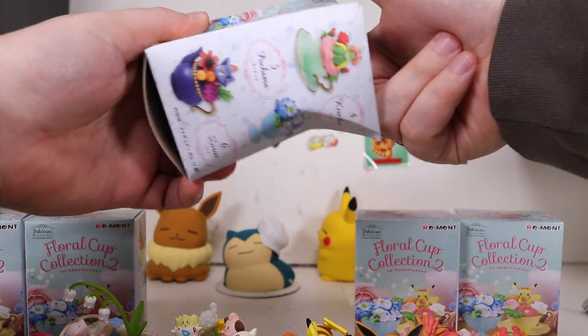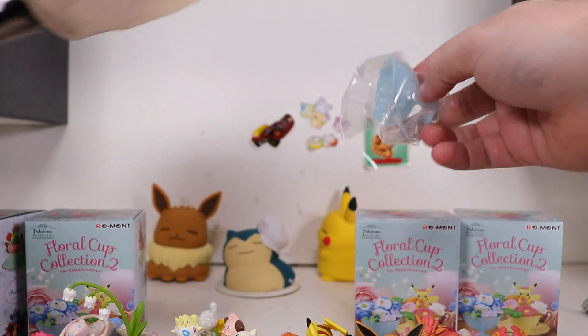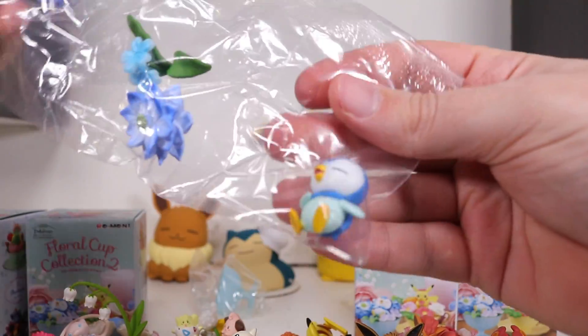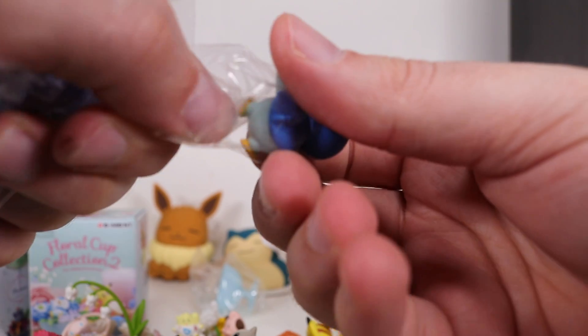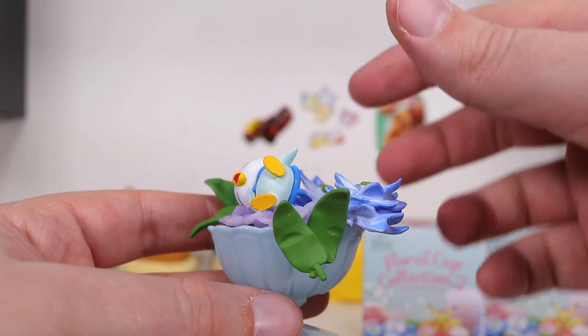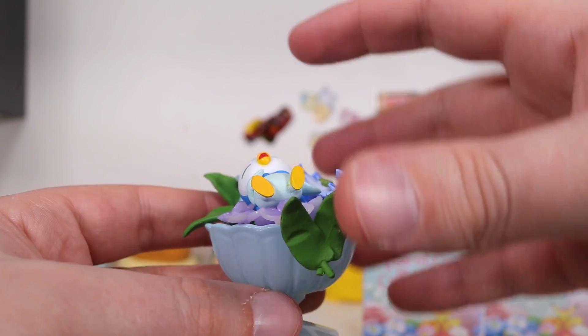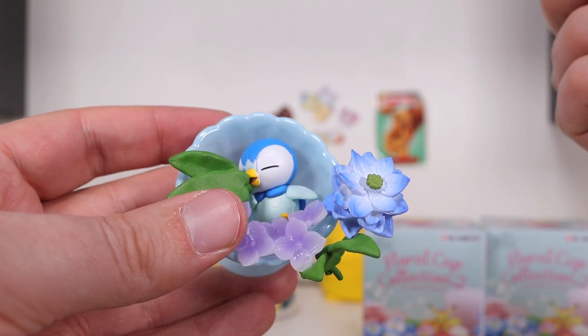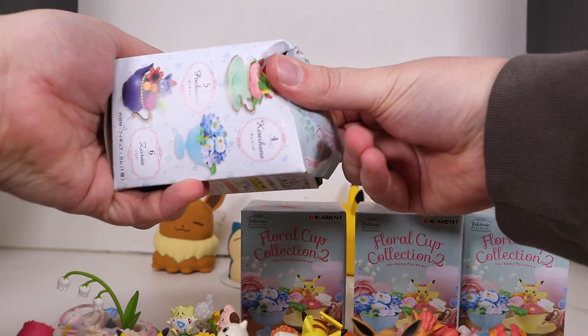Next cup. Or teapot — what's it gonna be? I thought it was somehow another Dewgong. Ooh! Piplup! Who invited this guy? I guess someone has to supply the water. Yeah, you just kind of shove them on their back and just hope for the best. He's chillin'.